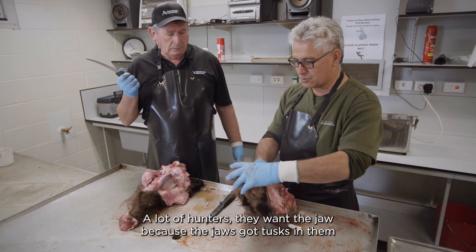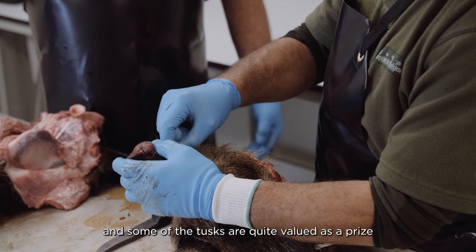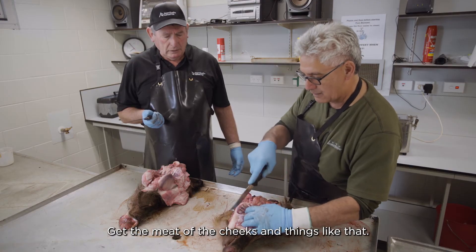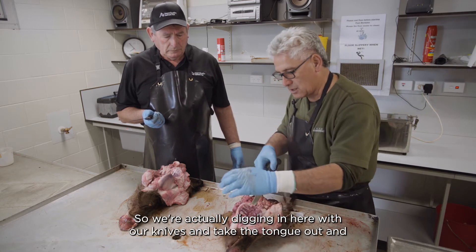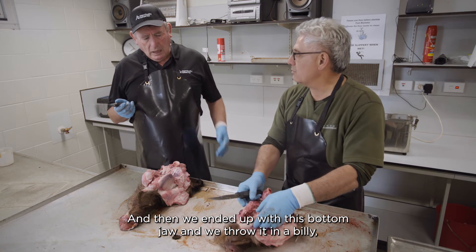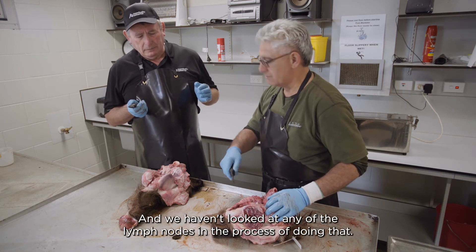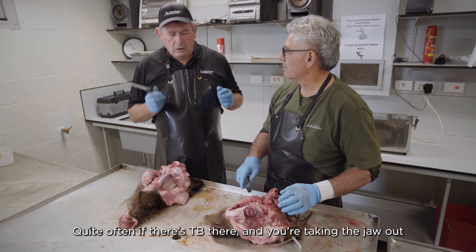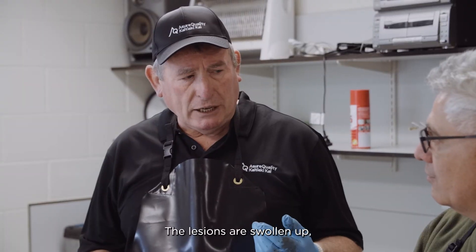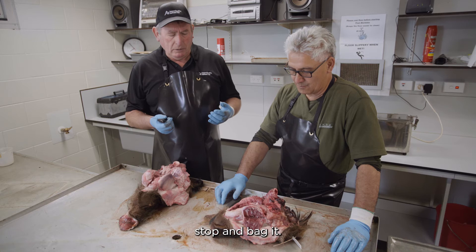A lot of hunters want the jaw because it's got the tusks, and some tusks are quite valued. They extract the jaw by getting the meat off the cheeks, then boil up the bone. We're actually digging in with our knives, taking the tongue out and skinning it off, ending up with the bottom jaw, throwing it in a billy and boiling it. If we haven't looked at any of these lymph nodes in the process of doing that and there's TB there — you'll likely find it. The lesions are swollen up as you make the cuts, so if you do find something, stop and bag it.